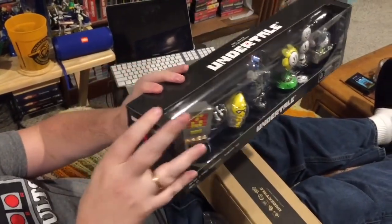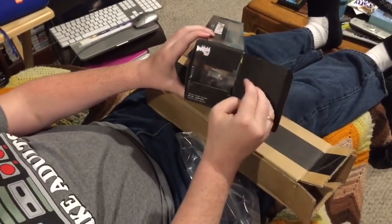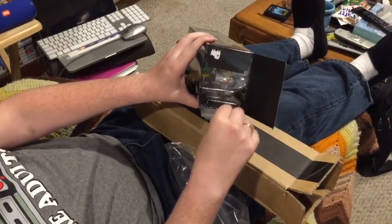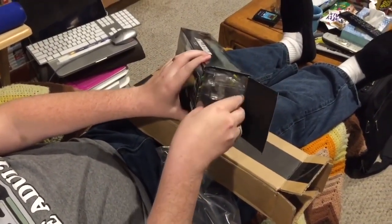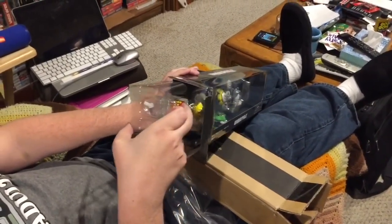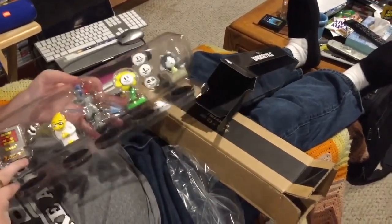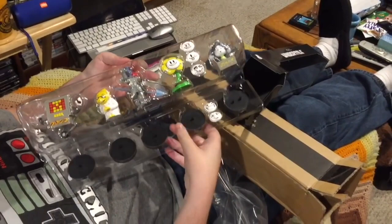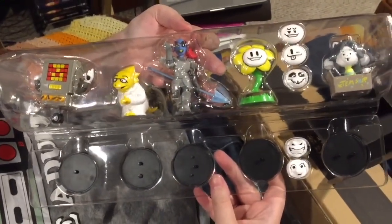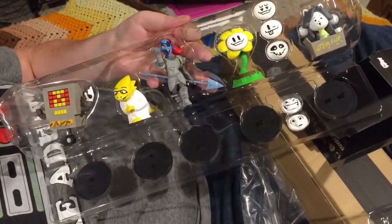We're not going to stop there — I'm going to actually open this box and take them out. Oh, and they put the dog under the flap. How cute is that? I don't remember if they did that with Series 1 — they probably did. Should have seen that coming. It makes me hear the dog music in my head. As you can see, there are bases for all of the figures and a little plastic shell covering them.